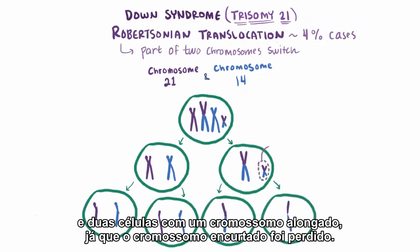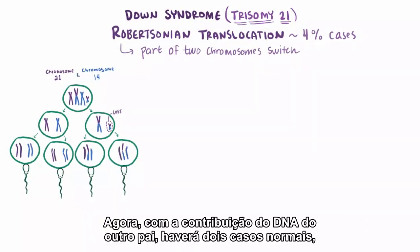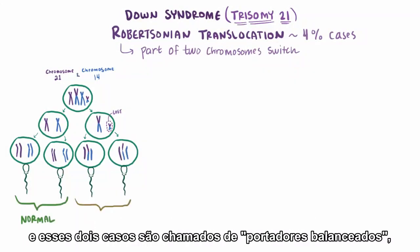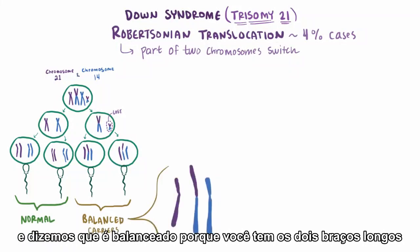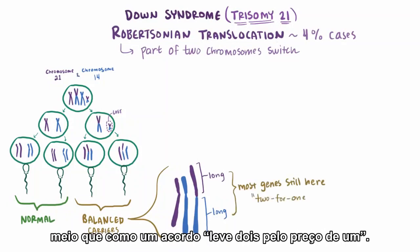So now contribute the other parent's DNA, and you've got two normal cases, and then two cases called balanced carriers. We say it's balanced because you've still got both long arms and so most of the genes are still there — kind of like a 2-for-1 deal.